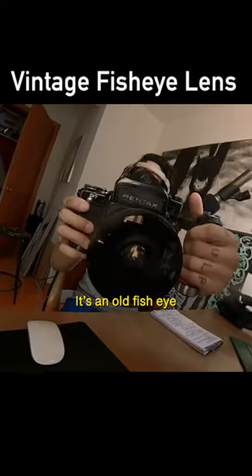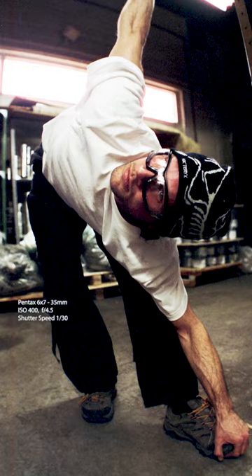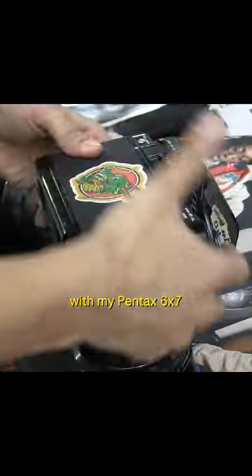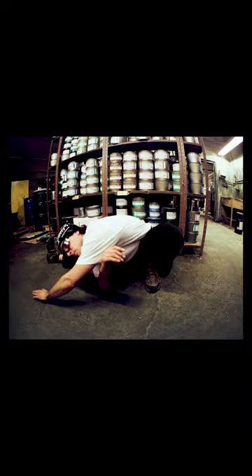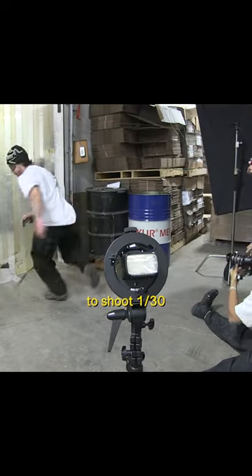I've never used this lens before — it's an old fisheye. I was excited to whip out the Takumar 35mm fisheye lens with my Pentax 6x7. I used Cinestill 400D, which gave me just enough lighting to shoot at 1/30, which I used to create abstract moments to juxtapose with the sharp ones.